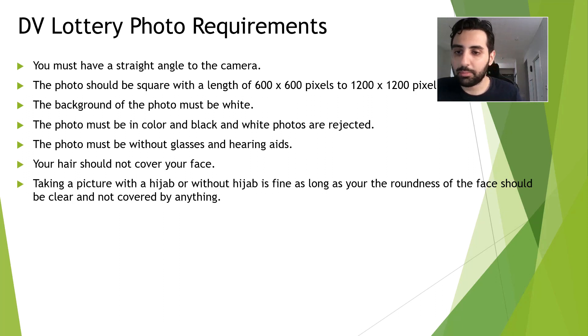Taking pictures with a hijab or without a hijab is fine, as long as the roundness of your face is clear and not covered. You need to make sure that the hijab is not covering any portion of your face.